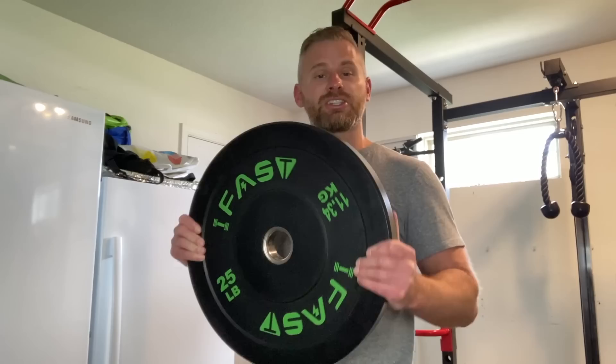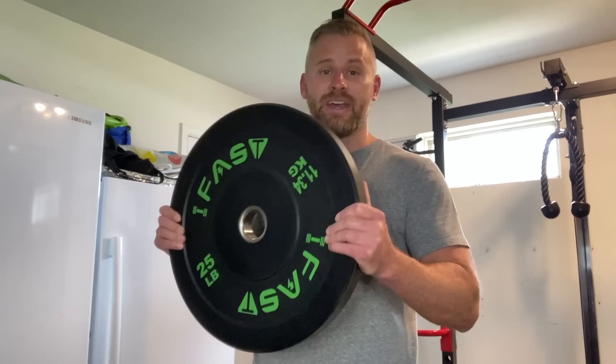The weights from iFast Fitness are incredible. They're rubberized, super solid, and just so easy to handle. They are far superior to any of the metal weights I've ever used in the past — I absolutely love these weights.